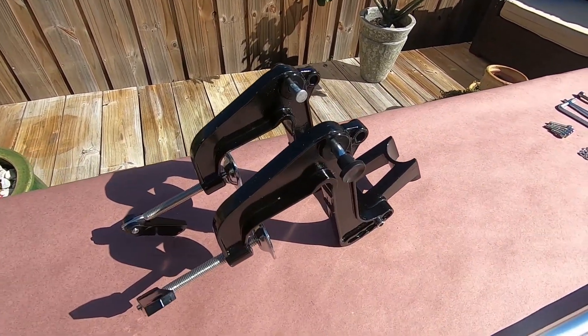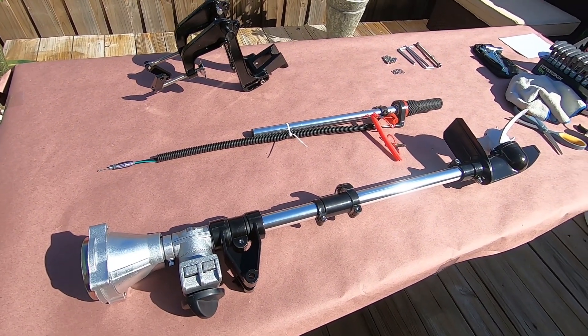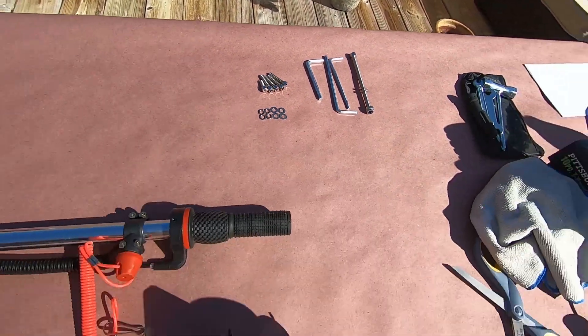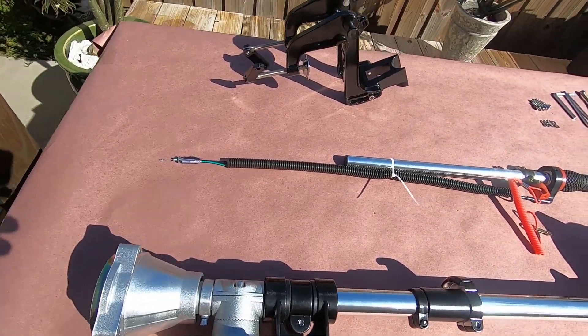There will also be a trim and tilt added, so I'm going to address this as a standard leg first and eventually do the upgrade in the same video. You'll see stainless fittings, bracket bolts, and all that as we build out.